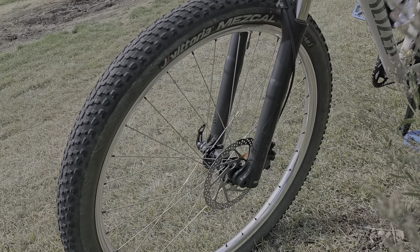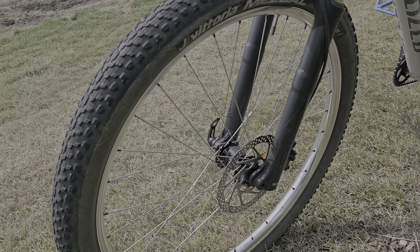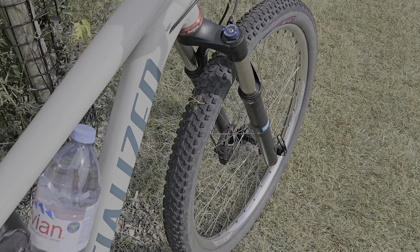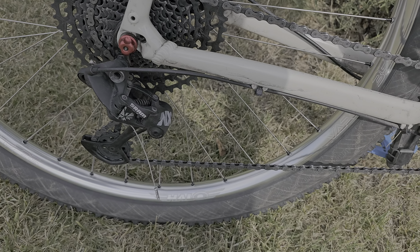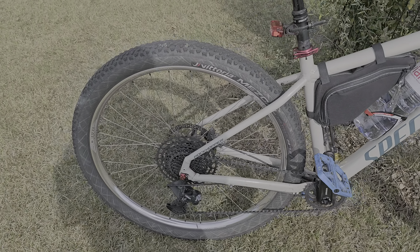It's got silver rims, black nipples, silver spokes, and a black hub — looks pretty good. I gave the bike a nice clean wipe down. Everything's looking nice and good so far.